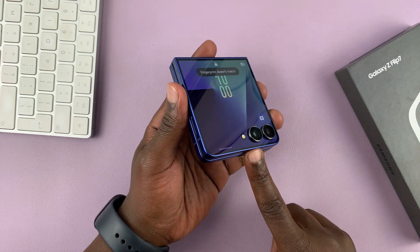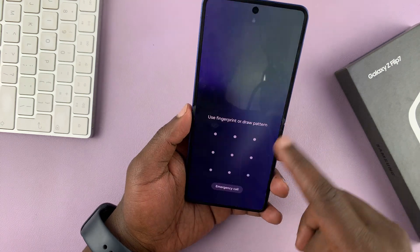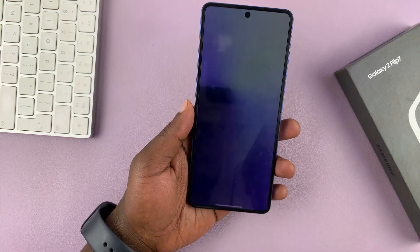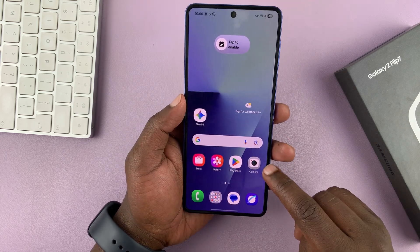Let me show you how to scan QR codes with your Galaxy Z Flip 7. It could be a QR code to connect to Wi-Fi or open a certain website or web page. To scan it, you're going to use your camera.